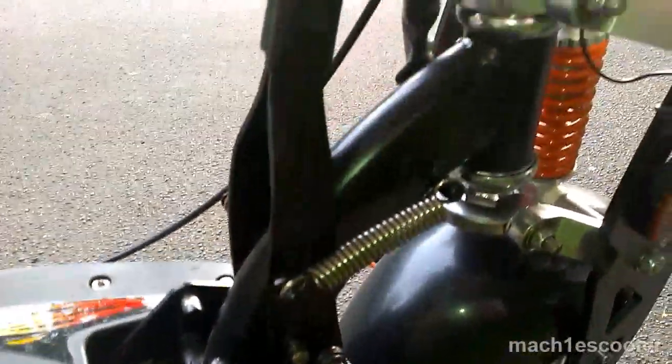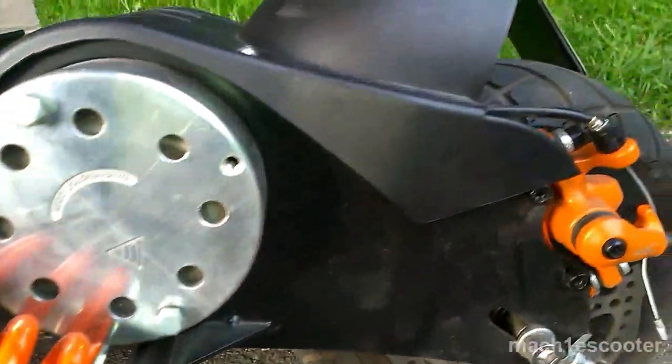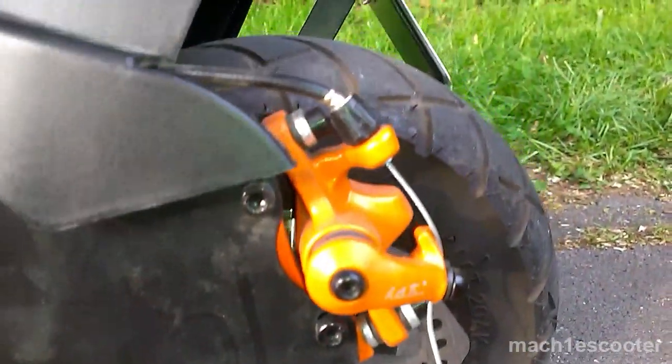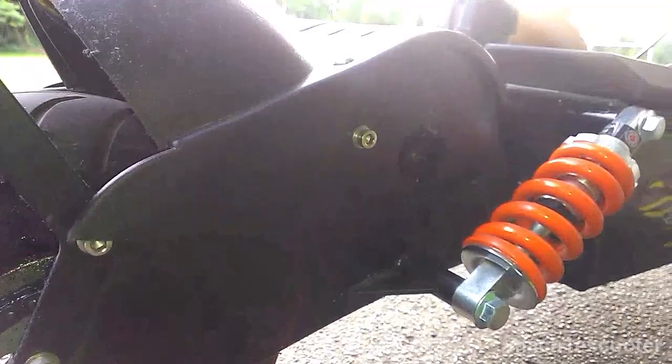Pulling this lever, you can disassemble the scooter within seconds. It is equipped with the racing and/or hill climbing gear. Currently I am using the racing gear.